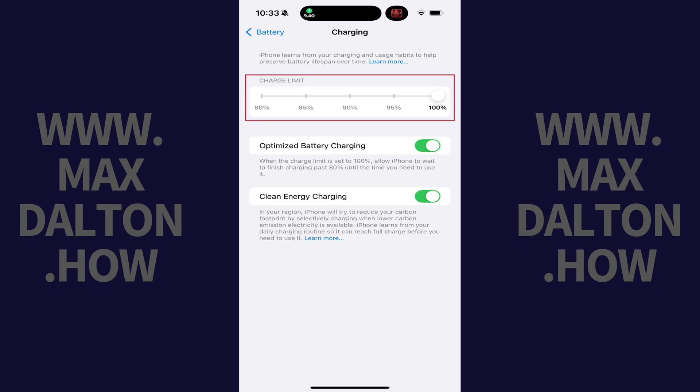Step 3. Find the Charge Limit section. Hold your finger against the circle icon on the slider, which will be located at 100% by default, and then move it down to the max charge level you want your iPhone to get while charging. Going forward your iPhone will no longer charge beyond this level.